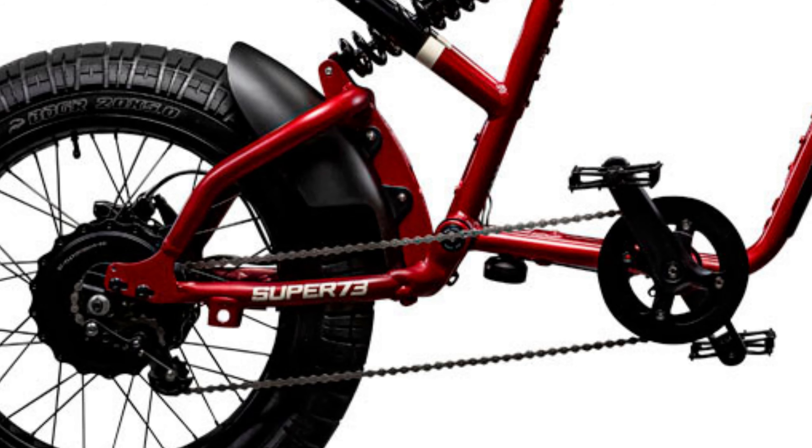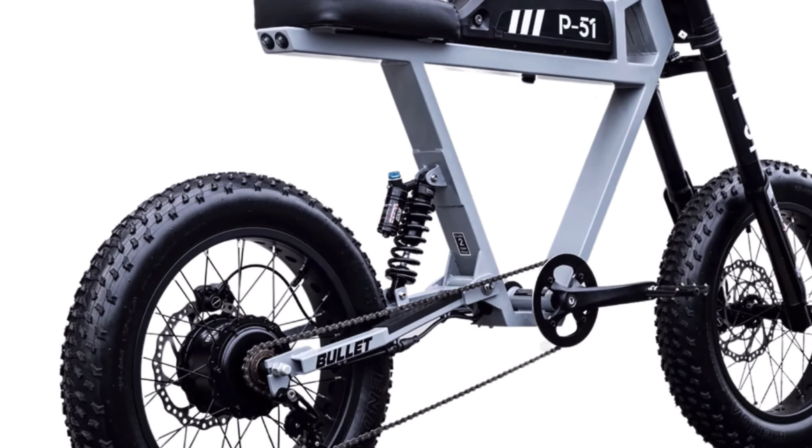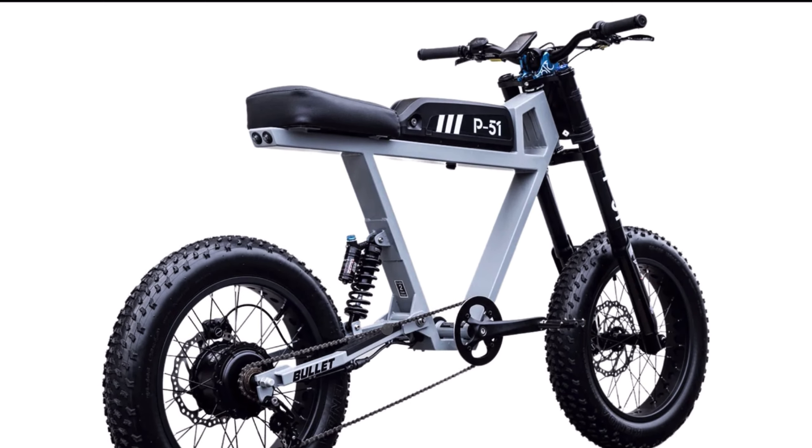Looking at the rear pivot point, in comparison to the Super 73 this looks like absolute trash. The piece of metal is not symmetrical, has random points on it, and is crudely welded onto the rest of the swing arm. The rear dropout has a massive hole that's going to be immediately filled with mud and water. And speaking of mud and water, there are zero fenders on this bike — which is supposed to be off-road oriented — so the moment you take it on a trail, your face and back are going to get covered in mud.